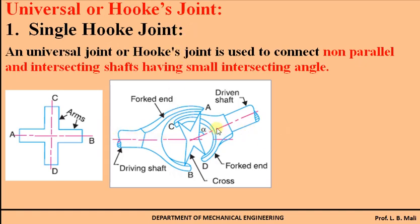The construction is very simple. It consists of a driving shaft and a driven shaft. These two shafts are intersecting with each other, and alpha is the intersecting angle. The U-shape fork end is integral with the driving shaft, and similarly the U-shape fork element is integral with the driven shaft. The connection of this driving fork end and driven fork end is accomplished by this cross ABCD, which has two arms: arm AB and arm CD.